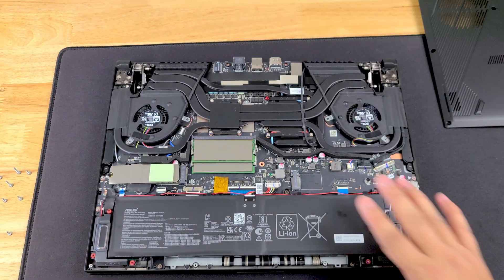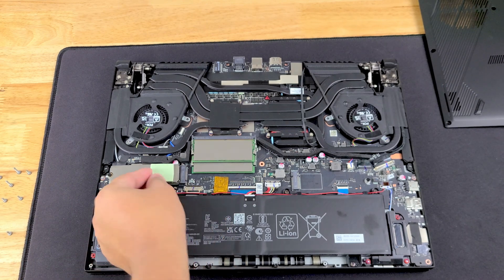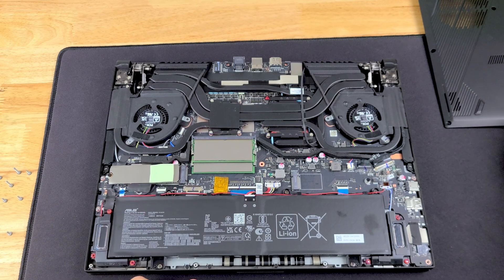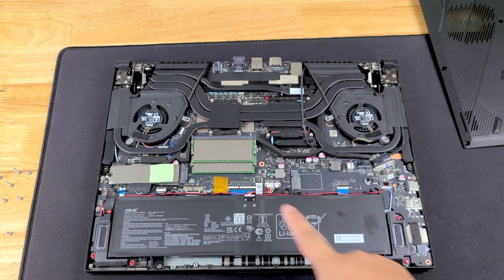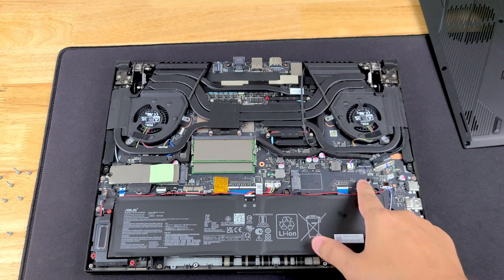Now that we're inside, let's take a look at where everything is. There's your NVMe that comes in stock — there is a thermal pad on it so it transfers heat to the bottom plate since the bottom plate is metal. There are your two RAM slots, your battery, and then there's your second NVMe slot right here on the right, so you can put two NVMe drives on this.